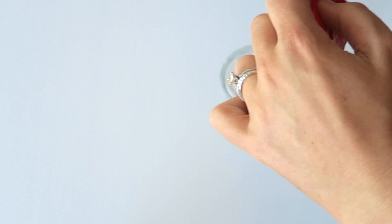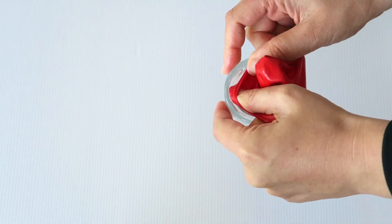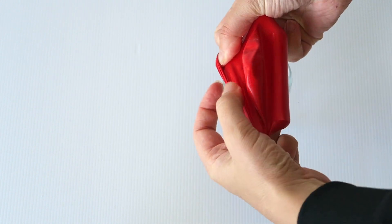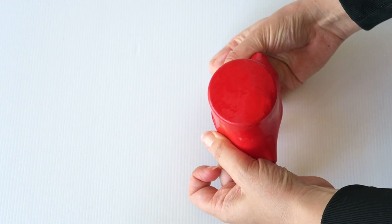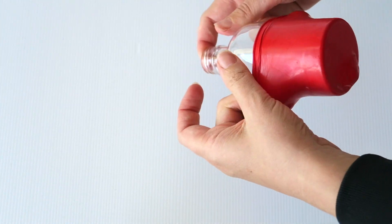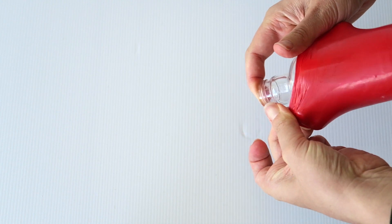Using two hands, stretch the balloon over the bottle. The best way to learn how to do this is to watch how I've done it with my fingers rather than me trying to explain it. Just keep your fingers in there until the bottle is completely covered with the balloon — that's probably my best tip.